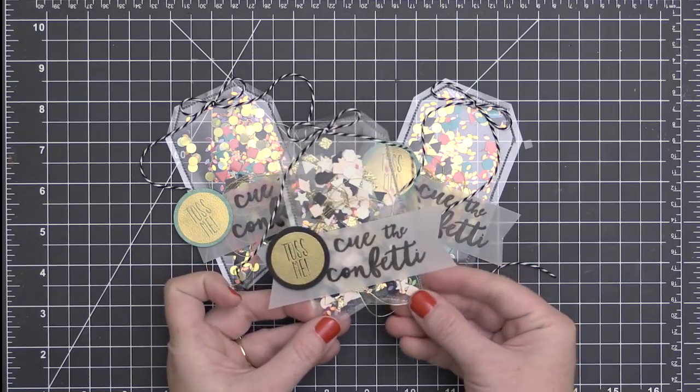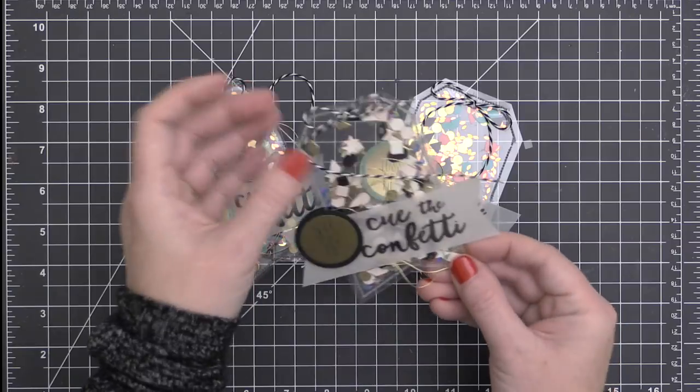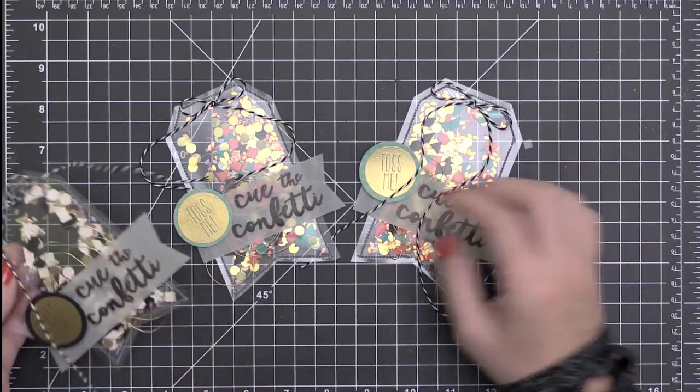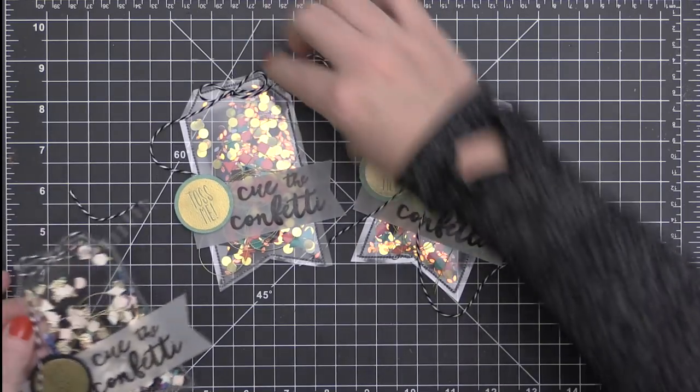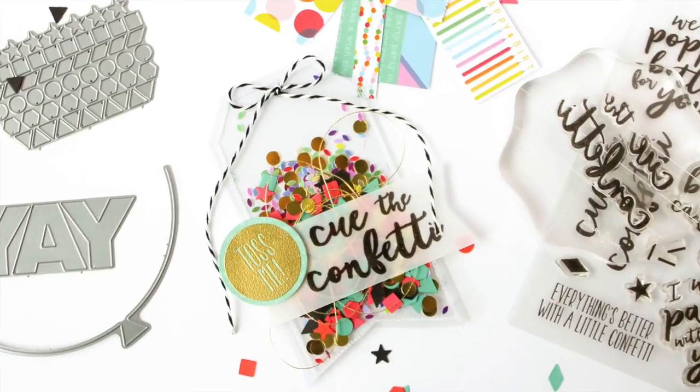Here's a look at all the shaker tags that I created. This one has a blush, black, white, and gold color theme — you can see I embossed the Toss Me sentiment onto a black piece of cardstock. And here are my multicolored ones, which just scream party to me.